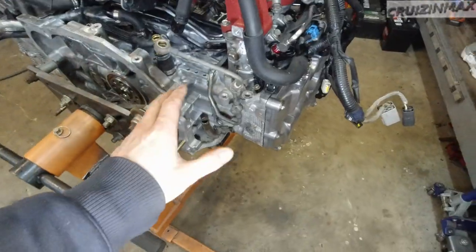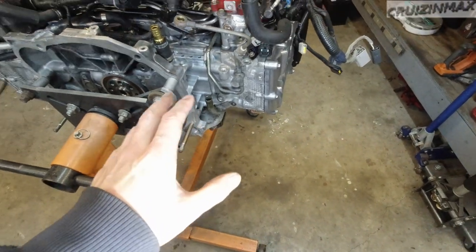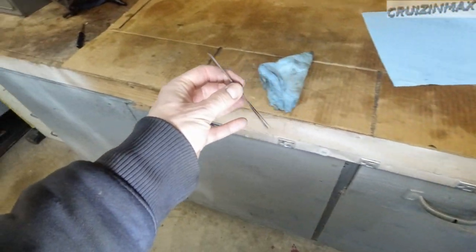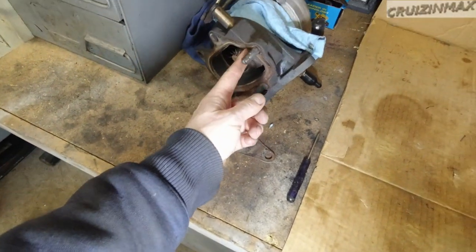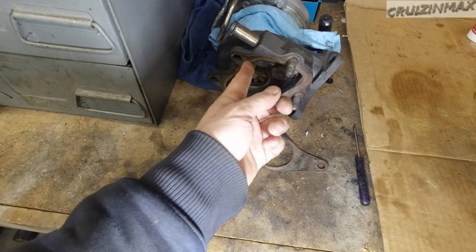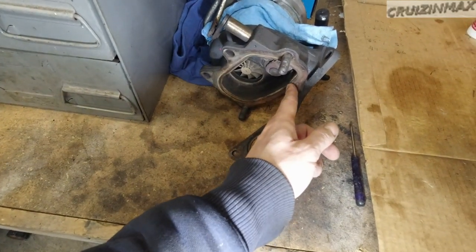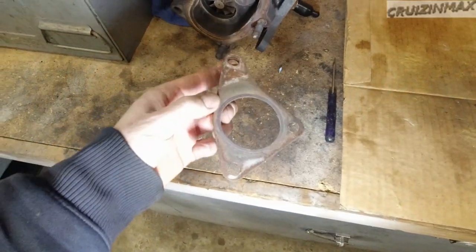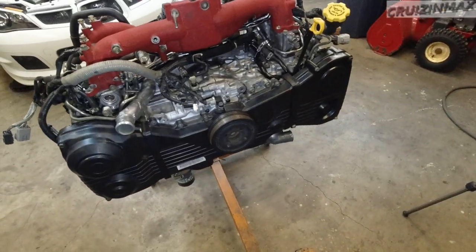The turbo and all the oil lines still need to go on here, and the up pipe and exhaust manifold - that's all going to go in before the engine goes into the car. I need to get a new up pipe gasket, and a gasket for the dump pipe. I'm going to get a copper spray sealant and reuse this gasket - looks pretty good, maybe torque it down a pound or two more. But this one is actually in bad shape. Let's flip this engine over and install one of the last coolant lines.